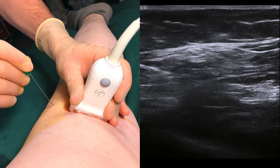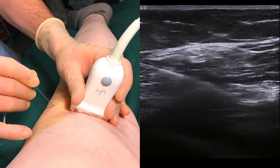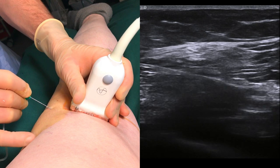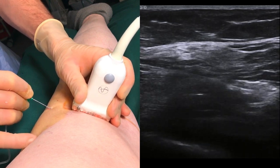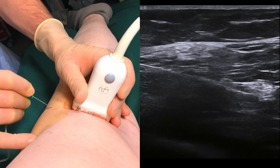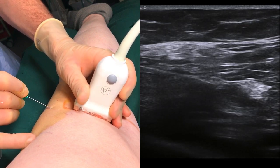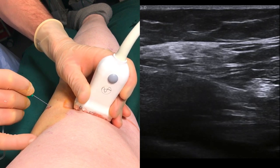Try to keep the needle visualized in plane as you approach the nerve. When the needle is in position, start injecting the local anaesthetic. This can be done either continuously or in staggered doses — this is a matter of personal preference. Work the needle around systematically in order to assure a good spread.